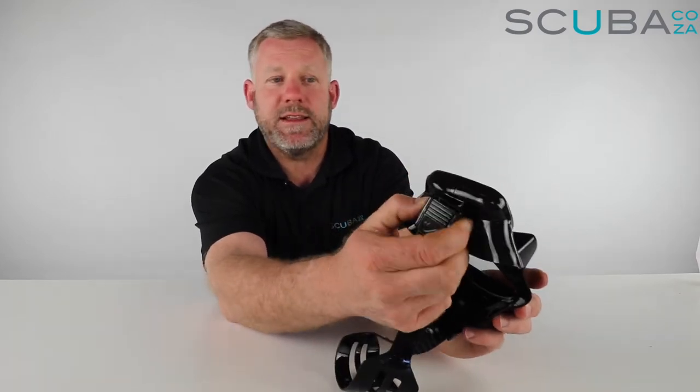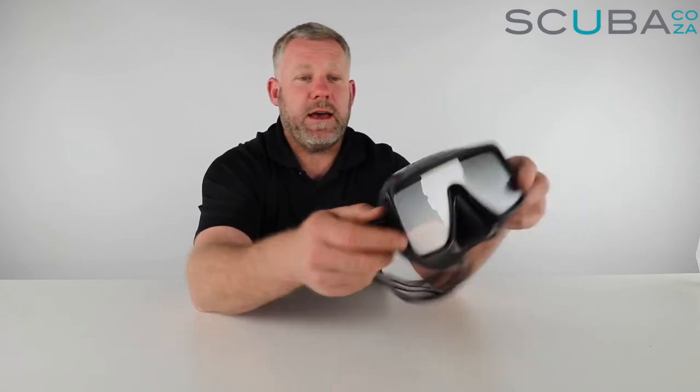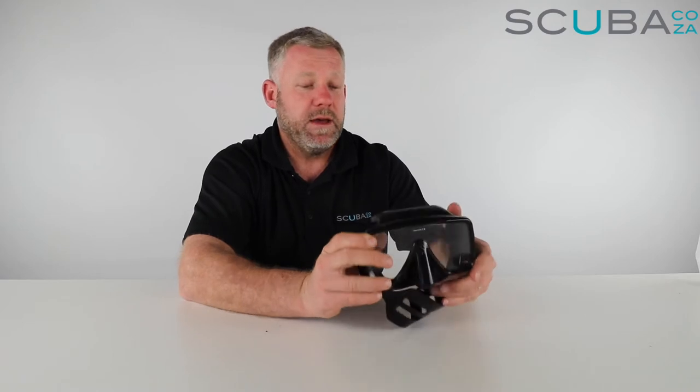The skirt on the inside of the mask is double skirted, so it's got a double seal section. The bit of silicone at the bottom near your nose and upper lip is really small and quite thin, so you can get the mask really close to your nose. If you're sporting a little bit of a mustache, this mask will help to seal that up as best as you can, as opposed to those other masks with bigger skirts at the bottom where water tends to leak in.